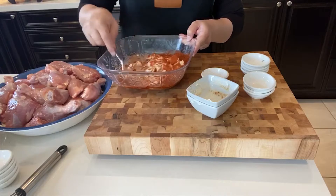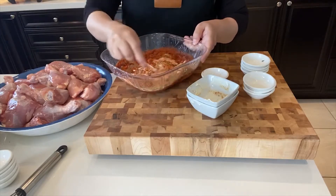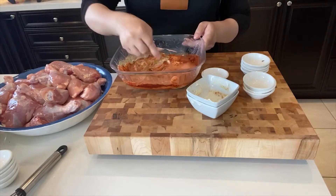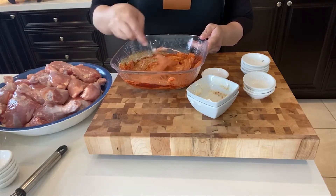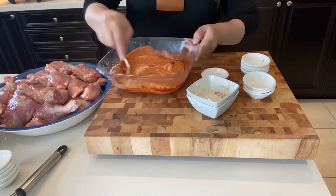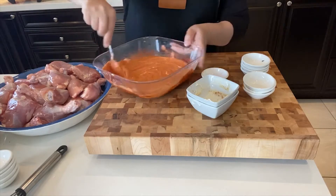I'm going to give it a nice mix so all the spices are mixed together and the paste is nice and smooth — that's what I'm looking for. I'll show you the color that you're looking for at the end.